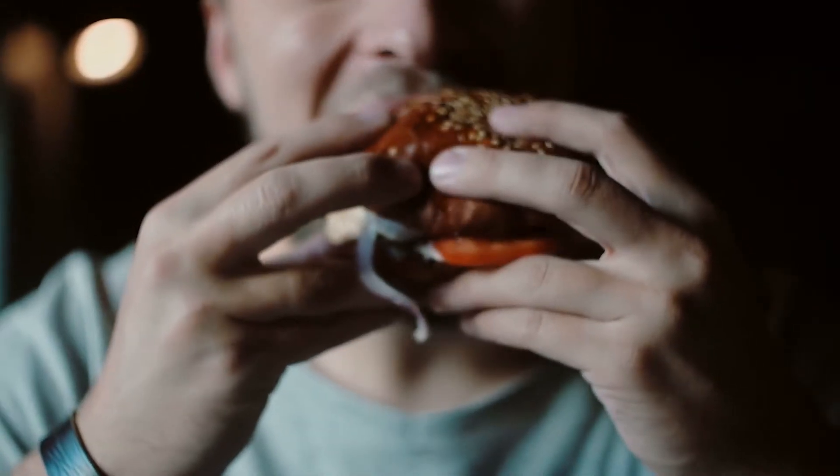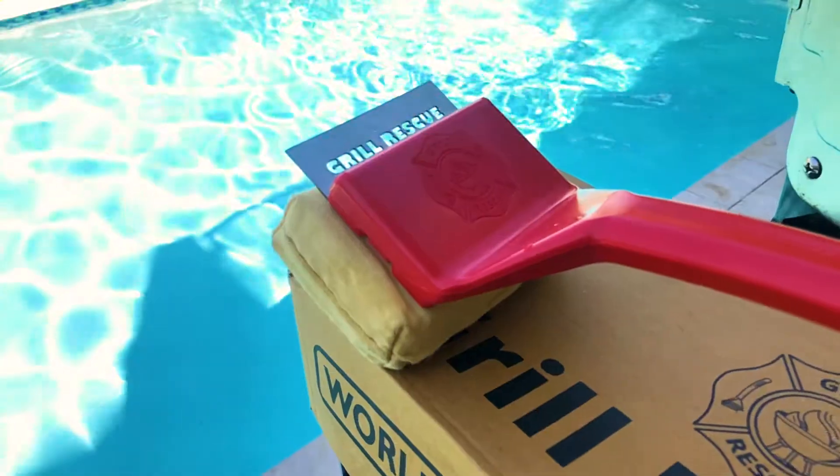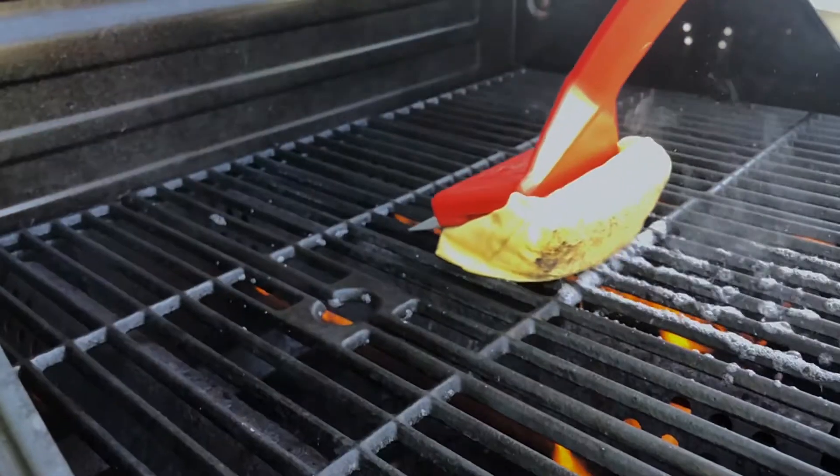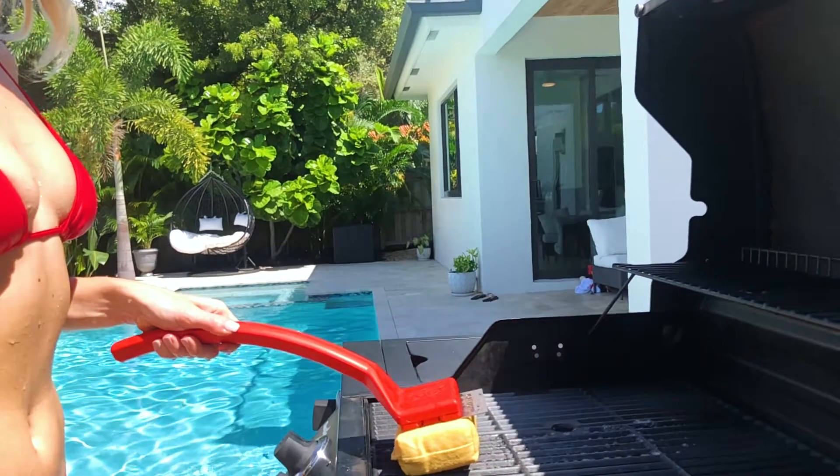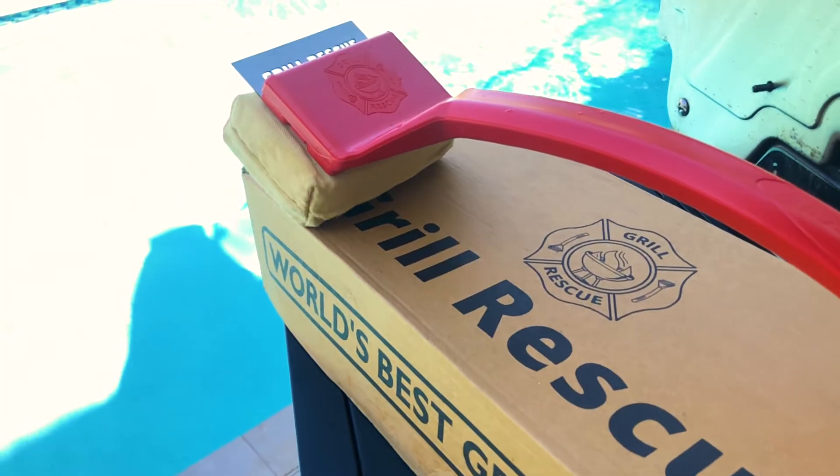Your next meal could be your last — unless you have a Grill Rescue. You've seen the grill brush that saves lives, but do you own one? She does, and her family is alive because of it. Grill Rescue is the world's best grill brush.